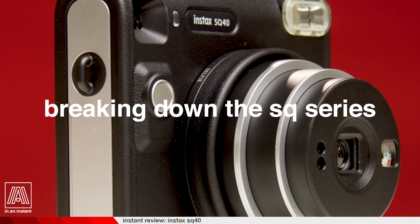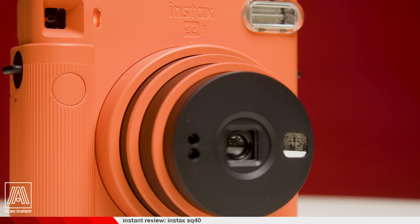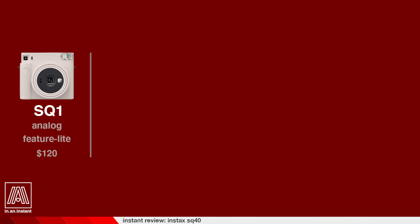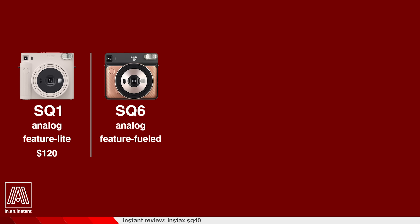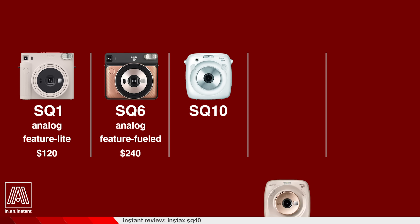With the name SQ40, it may be a bit confusing as to where this fits in the lineup feature-wise. The SQ1 is an analog camera with a selfie mode, selfie mirror, and a flash that cannot be turned off — you can purchase it new for $120. The SQ6 is also an analog camera with flash override, double exposures, exposure compensation, a self-timer, and two focus zones. That product is actually discontinued, but it can still be purchased new in box for $240.